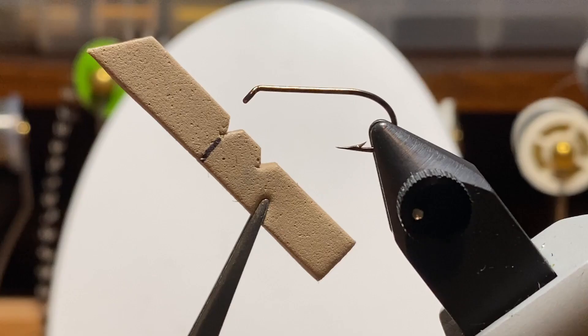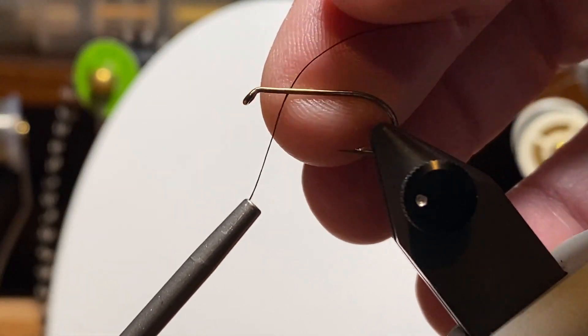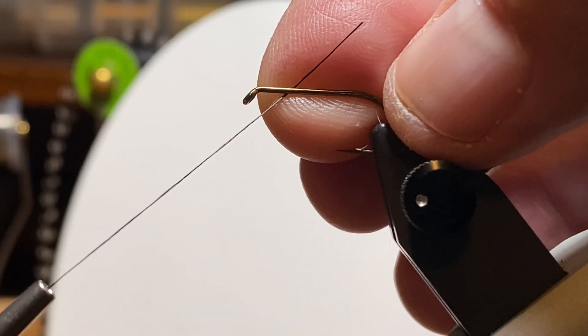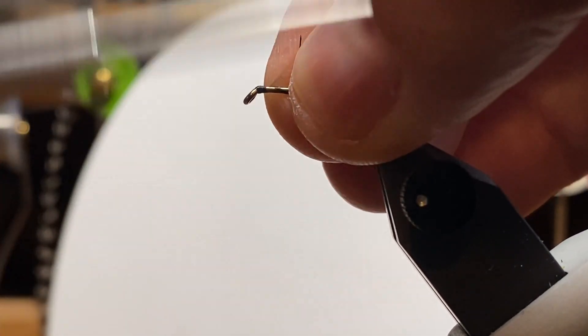Here's one more thing I want to point out. I made a little gauge for cutting the length of the legs. Not sure how necessary it is, but it's just one of those little things that I kind of brought forward from my days early in my career when I was a machinist.